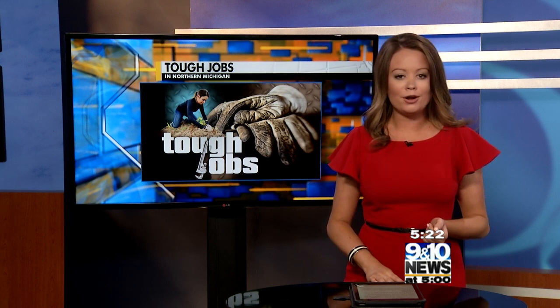Port-a-potties or port-a-johns — we've all used them at some point. But have you ever wondered who keeps them clean for you? C&W Portables taught me what it takes to be a service technician for this tough job in northern Michigan.